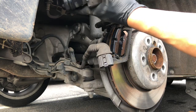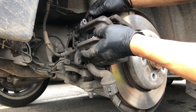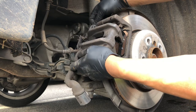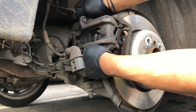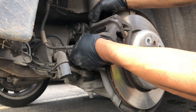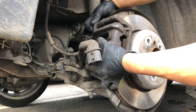Now we can go ahead and install the caliper. Also make sure that these two bolts here slide in and out freely — if they don't, you need to remove them and clean them. Slide it from the bottom like this. There we go.